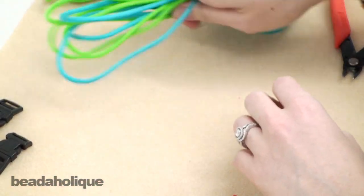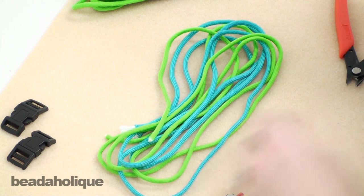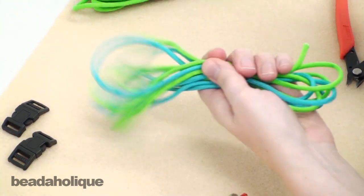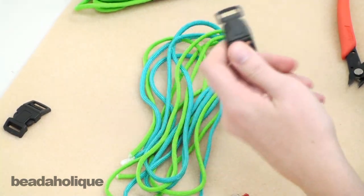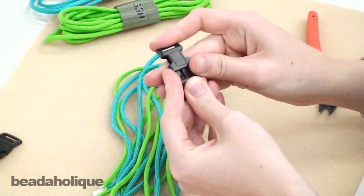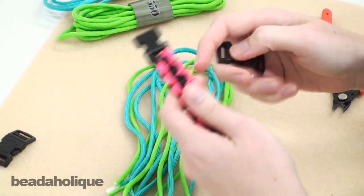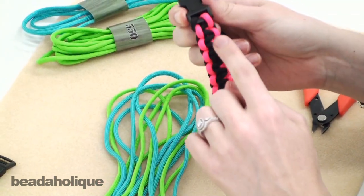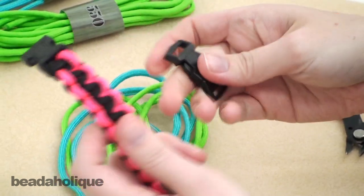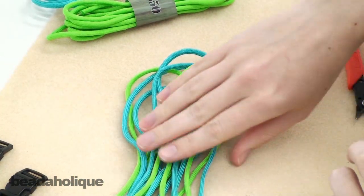Then you'll need your parachute cord or paracord. This is a two-color project like this one, so I'm using two lengths, one of each color. Then you're going to need these little plastic buckles — this is the point-six inch, so six tenths of an inch is the size. This is the perfect size for doing basically the two-strand core with the two strands on the outside, so your super basic bracelet is going to fit perfectly on the point-six.